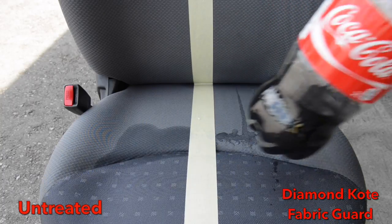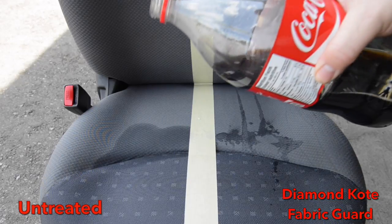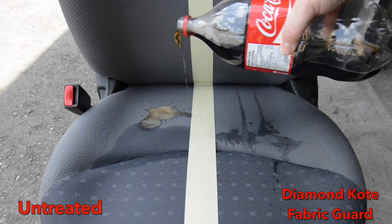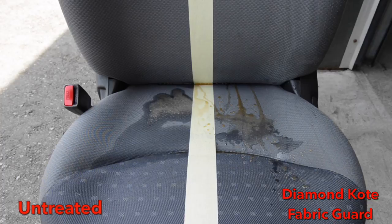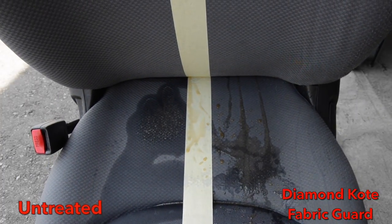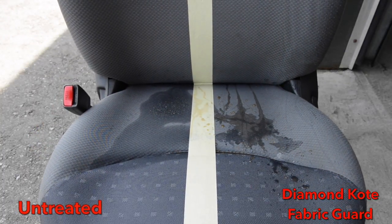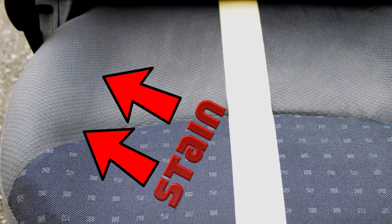Not Coca-Cola! Surely that's gonna ruin both halves of our seat. But as you can see, the Coke soaks right in on the untreated side, and once again rolls off the fabric guarded side. After it dries, you can see the staining on the left side, while the treated fabric guarded side is still brand new.